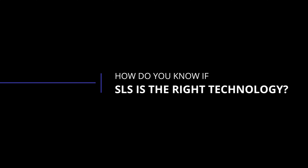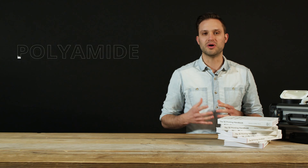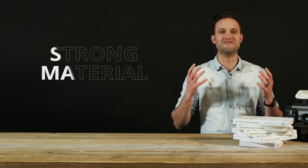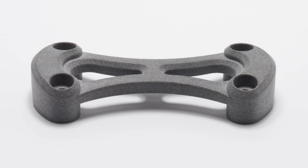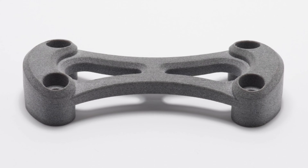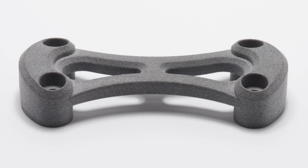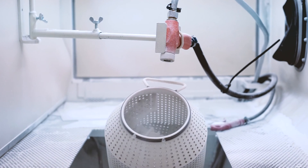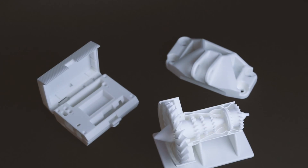So how do you know if SLS is the right printing technology for your parts? Material-wise, SLS uses polyamides, and the most common of these is nylon. Nylon has excellent long-term stability and high chemical resistance, and it's also very strong. Couple this with the fact that SLS parts are more isotropic than FDM or SLA, and you can understand why SLS is the best solution for functional designs. Because SLS parts are surrounded by powder during the printing process, they don't require support material — one of the key advantages of this technology. As a result, support does not need to be removed after printing, unlike SLA or FDM.